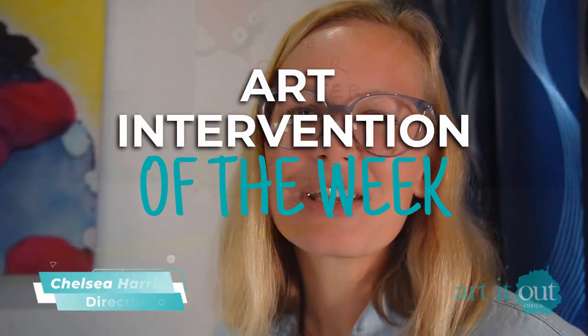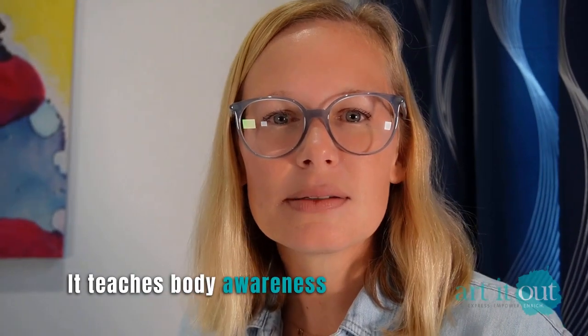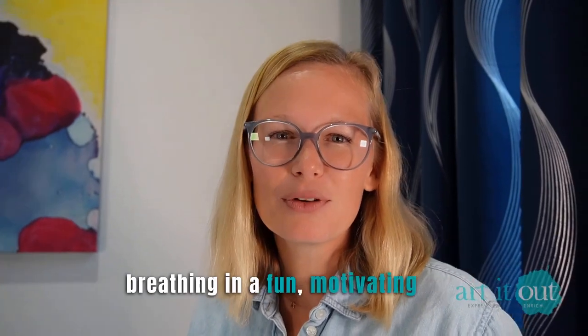One of our favorite activities to do with the book The Color Monster is blow paint. It teaches body awareness and self-control, as well as a way to really practice deep breathing in a fun, motivating way.